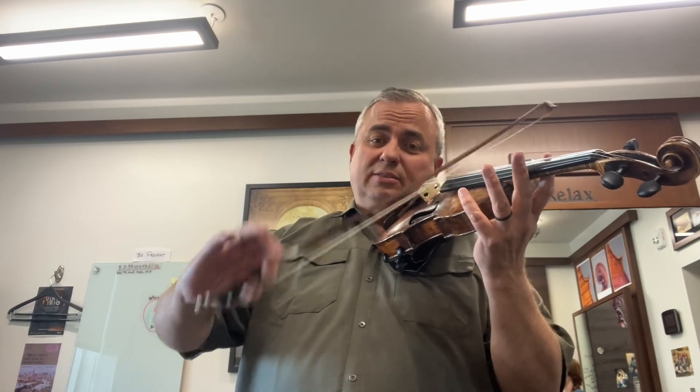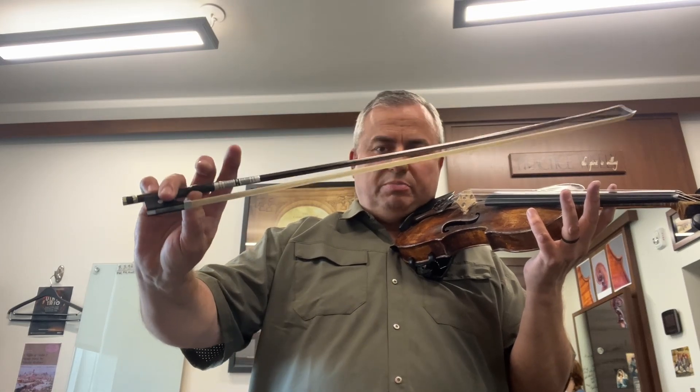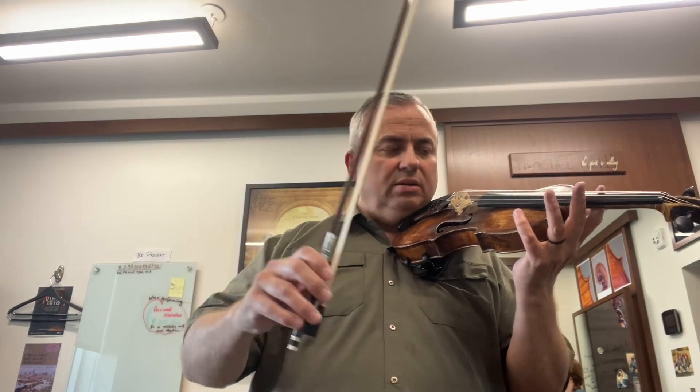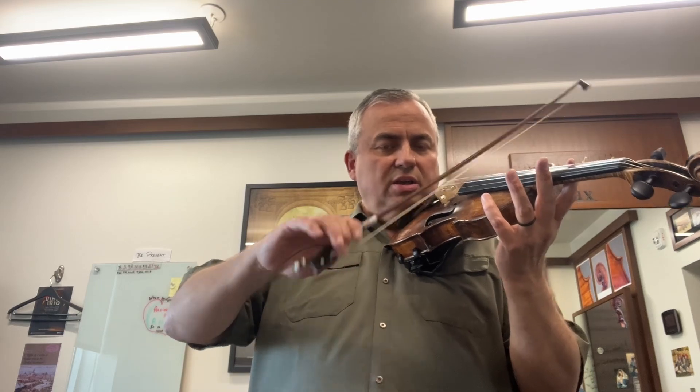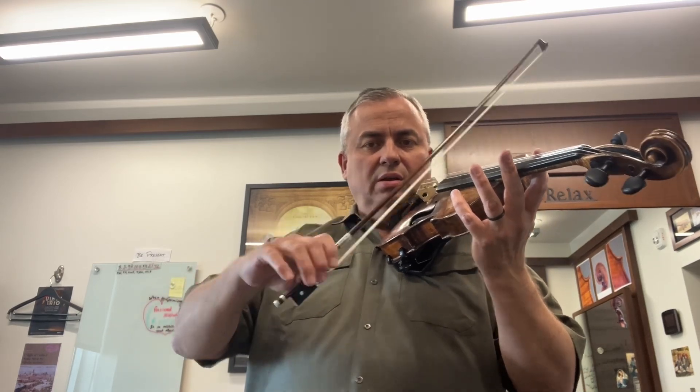Or just sautillé. Even though my fingers are all on the bow, I'm really only front-siding this. Here's the front side of the bow, back side of the bow. The front side of the bow is where my fingers are touching in front of the thumb; the back side is where the fingers are touching behind the thumb. Front side, back side. Then back to spiccato, thrust stroke.